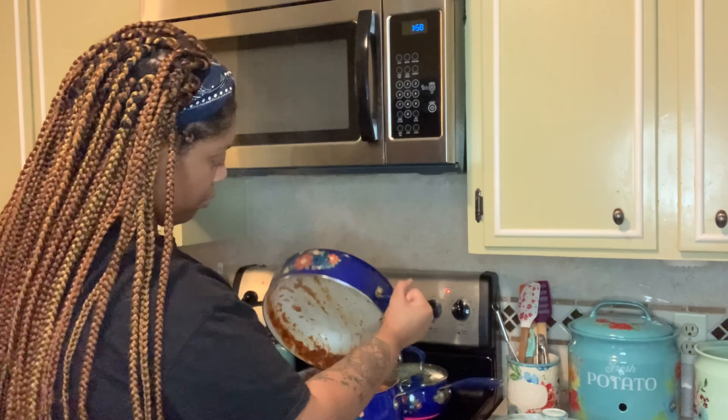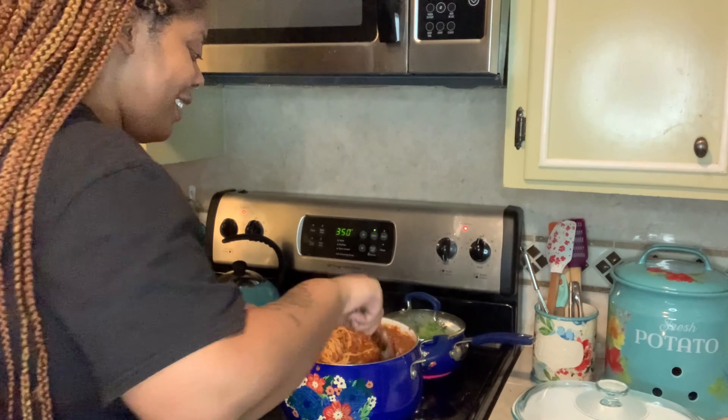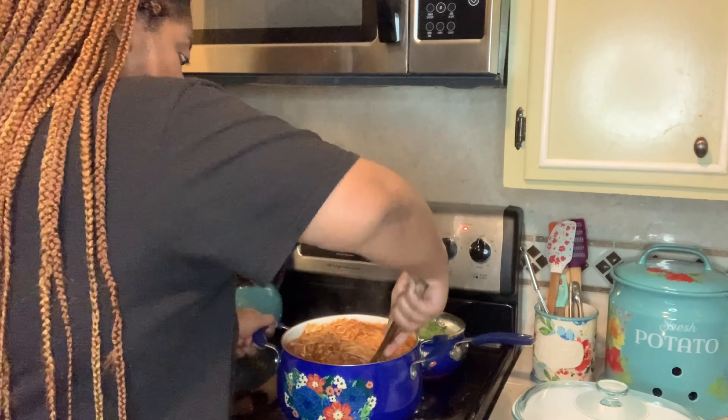I decided I don't want a separate noodle-noodle layer. Instead I'm going to mix the meat with the noodles, then still do the layering with the cream cheese filling in the middle — so it's spaghetti and meat on the bottom, filling in the middle, and spaghetti and meat on top. Who wants a plain noodle layer with just meat on top? Not me.